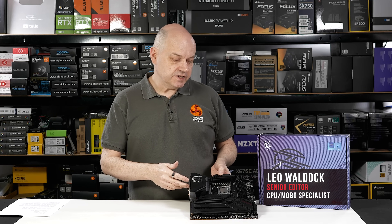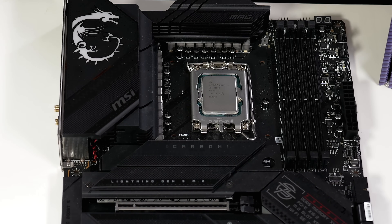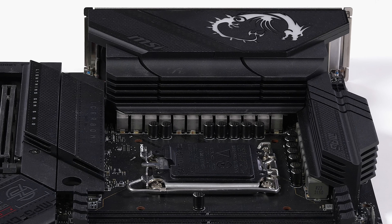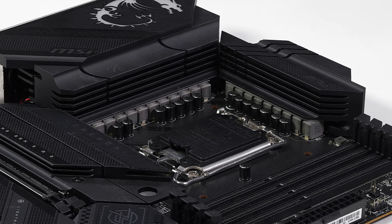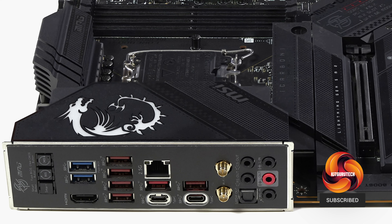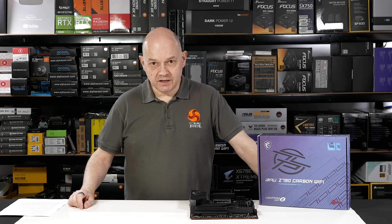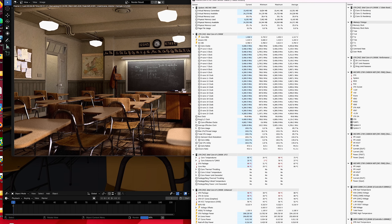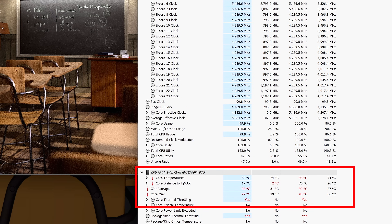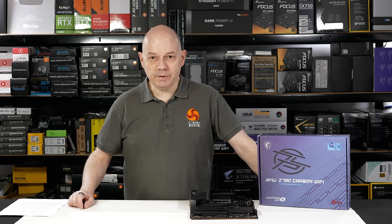This MSI MPG Z790 Carbon Wi-Fi motherboard supports an Intel Core i9-13900K processor with a mighty 19 phases of VRMs for the V-Core at 105 amps apiece. That's a lot of power. It also has heaps of support for M.2 SSDs, onboard 2.5 Gigabit Ethernet, and Wi-Fi 6E. On the face of it, it's got a lot going for it. However, the BIOS needs some work. When you really hammer the CPU, it does this — and that is both slightly disturbing and rather disappointing. So let's dig in and see what on earth is going on with this £500 motherboard.